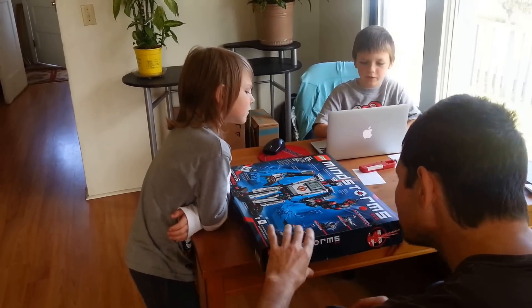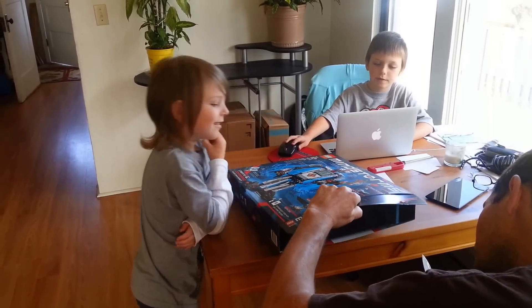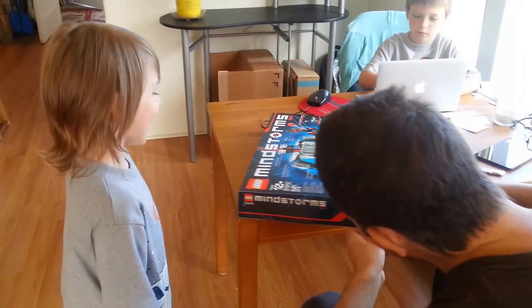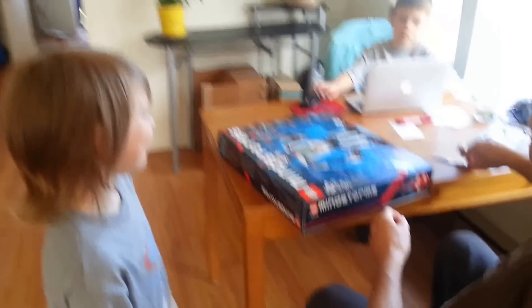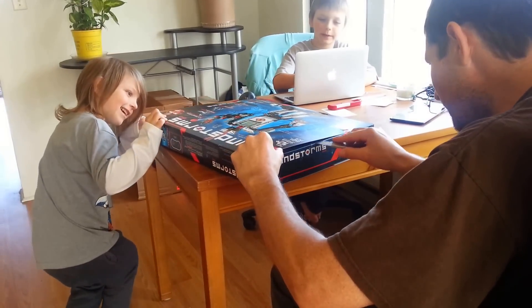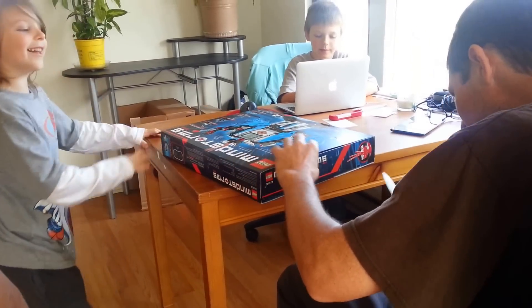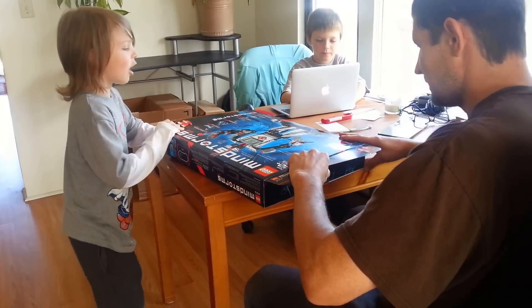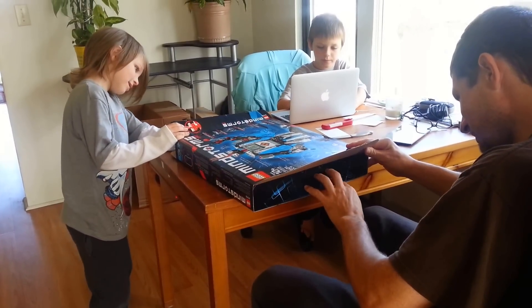Bob, why are you driving it on a train? I don't want to bring it — it's on a train. You want to bring it on a train? You could make a train with it. Really? I am. Because this has a lot of pieces. We sure do.